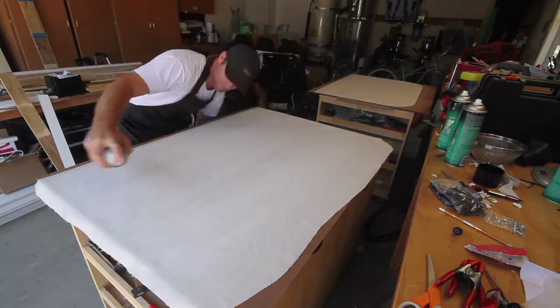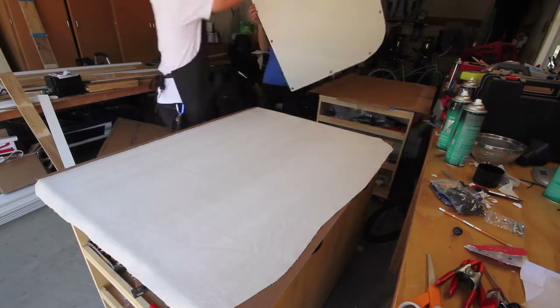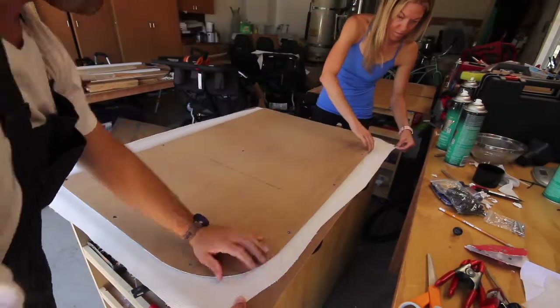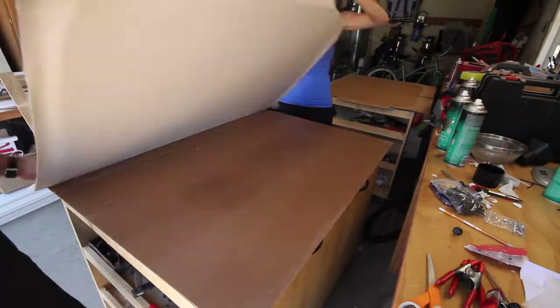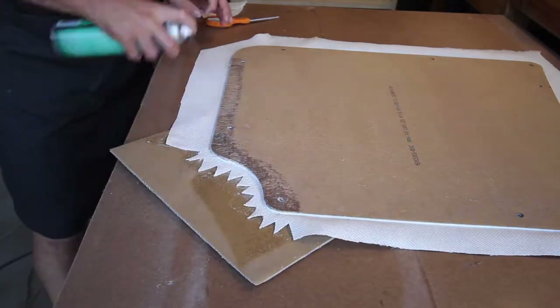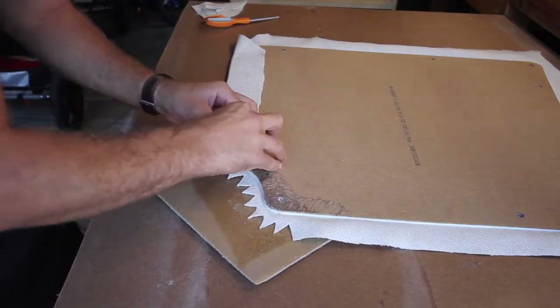There's a lot of footage here of us trying to adhere the back section of the panels — this is just to give you an idea of how to do it. I did each panel one by one, cut a V on all the corners, and on most of the flat sections I just folded it straight over. In this step you're going to use 3M 90 instead of Super 77 because it adheres a lot better and has a stronger hold.